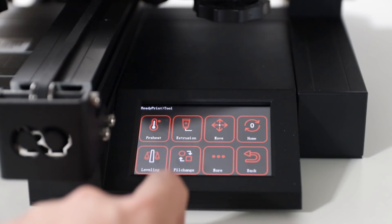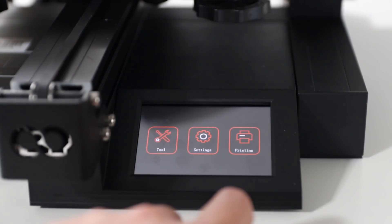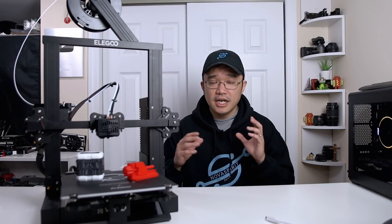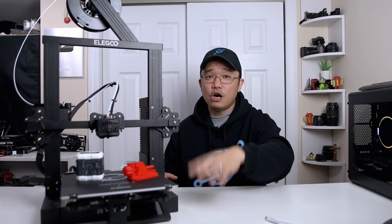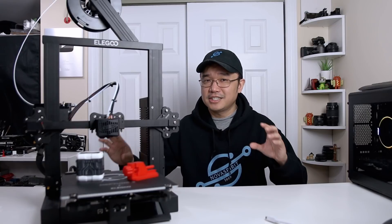It comes with a 32-bit motherboard, and the interface is very clean. I really like the touchscreen — compared to the standard Marlin firmware display, they have their own filament loader and everything on a touchscreen that's easy to press and very visible. It's especially helpful for beginners. The stepper motors are TMC2225s — really tiny but completely silent.